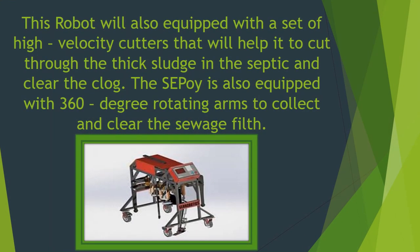This robot is also equipped with a set of high velocity cutters that will help it to cut through the thick sludge in the septic tank and clear the clog. The robot is also equipped with 360 degree rotating arms to collect and clear the sewage filth.